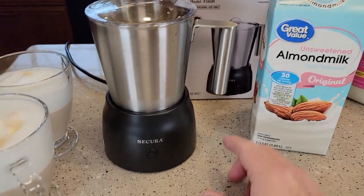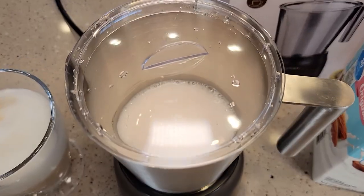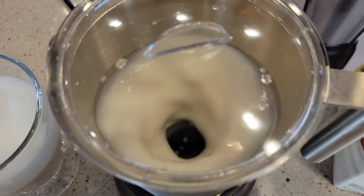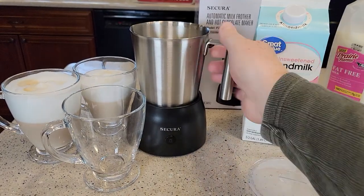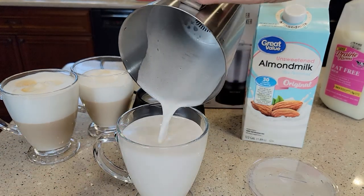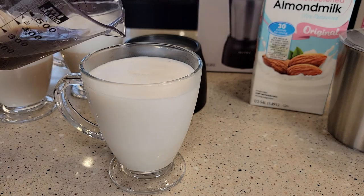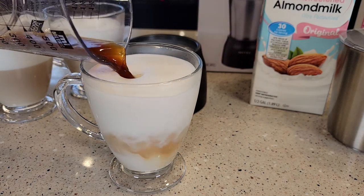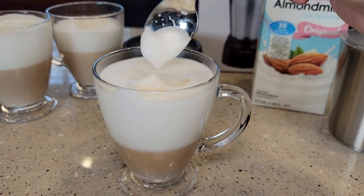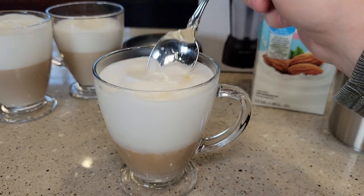Now I've got unsweetened almond milk — we're going to froth it on heat. Let's see how it did: we got a nice froth, though not quite as much. Adding a little coffee — even the almond milk is pretty creamy. Not as thick and creamy as the others, but it's still a pretty nice foam.